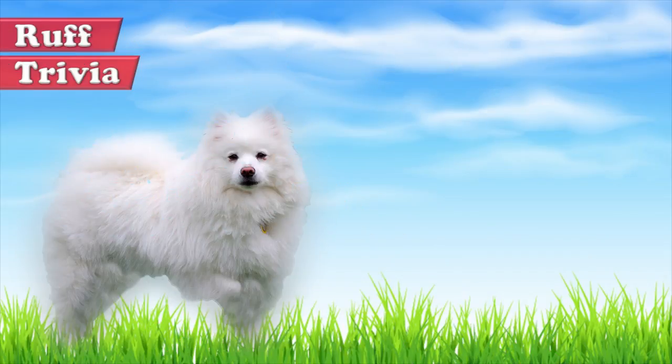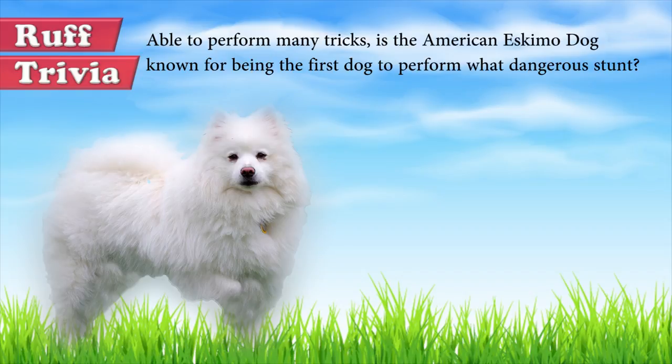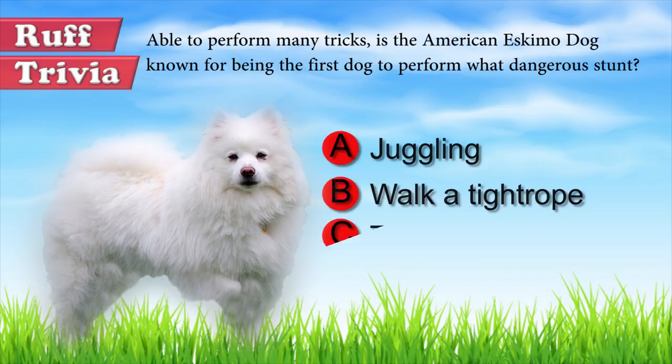Time for some rough trivia. Able to perform many tricks, is the American Eskimo Dog known for being the first dog to perform what dangerous stunt? A. Juggling. B. Walk a tightrope. C. Trapeze. Give it your best guess in the comments below, and we'll get back to this trivia question toward the end of the video.